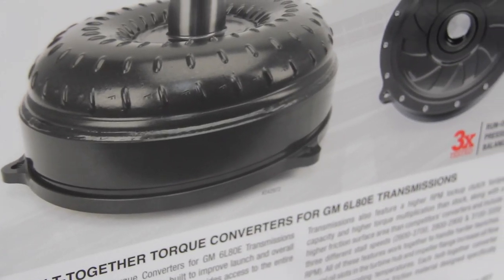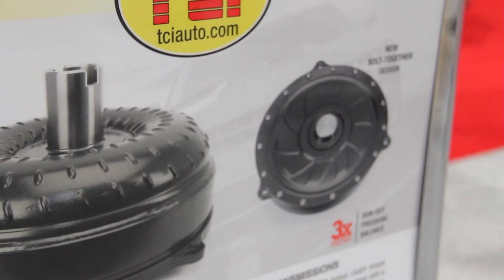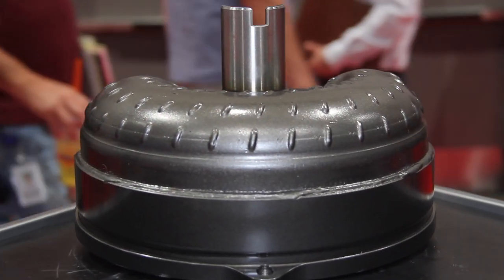What are some of the features that really stand out to you? The triple disc clutch is really something to be proud of. It's been engineered entirely in-house. It's a brand new design, patent-pending technology, and the design requirement was so that the converter could be bolted in and actually work.